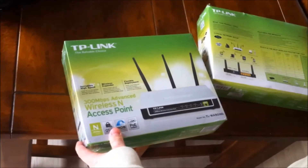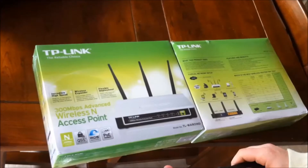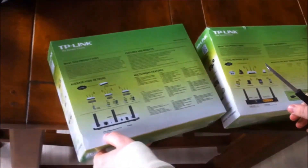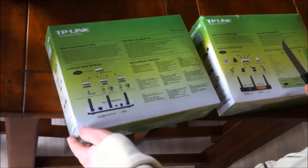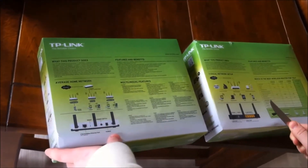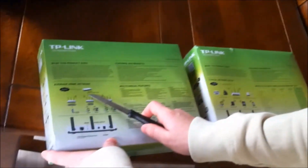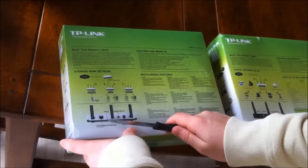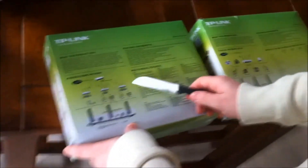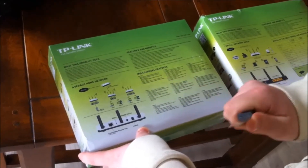Here's the access point. It's the same series from TP-Link. You're able to power this over ethernet, and it only supports 100 megabits at the ethernet port, but it has 300 megabits out wireless. You can use the router externally here, connect via access point mode wireless, make it a repeater, or connect it by cable.